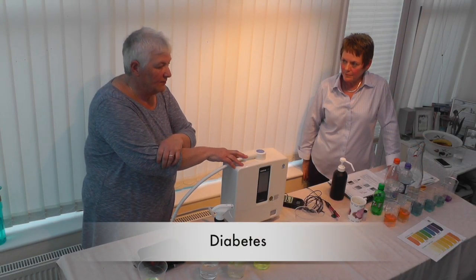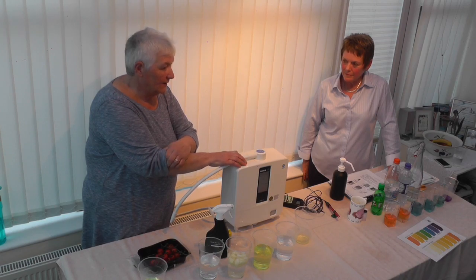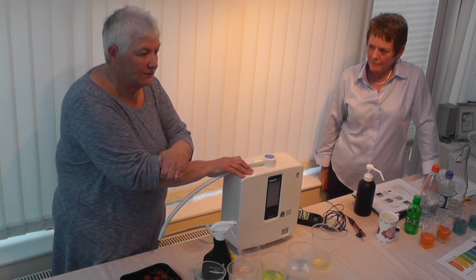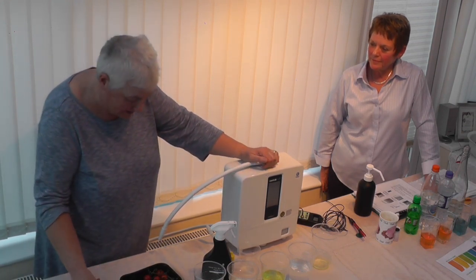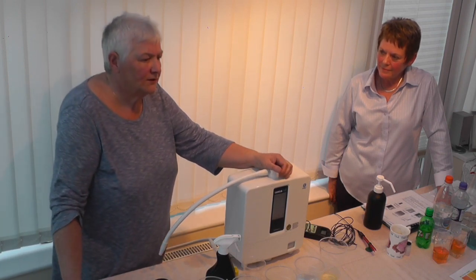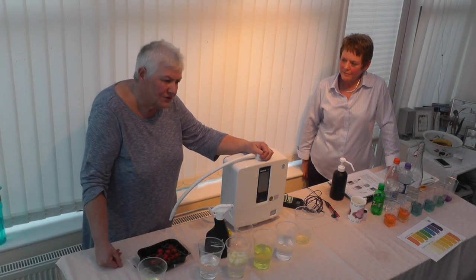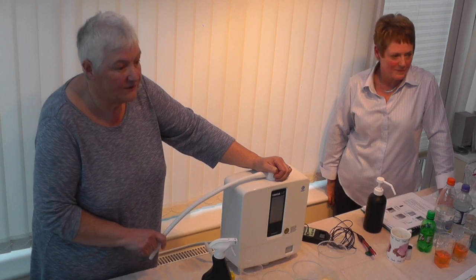I've been drinking Kangen water since December. I went to the doctor in March for a diabetic review — I'm type 2 diabetic. I'd lost half a stone, and the doctor said I was down to pre-diabetic. I asked if I could stop taking metformin and he said no — but when I asked what level my blood sugar needed to reach, he said below 40. When I told him I'd been drinking high alkaline water, he said, 'Don't tell everybody or I'll be out of a job.' When I went back, my blood sugar was down to 34, so I no longer had to take any metformin.